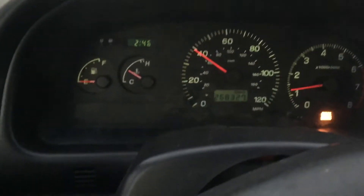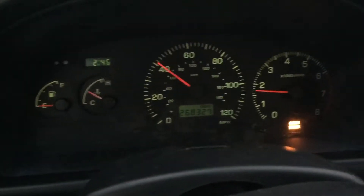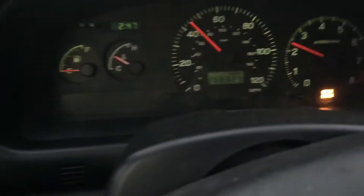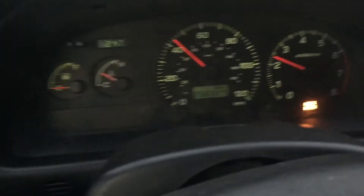This is off-throttle — coasting at about 40. I'm going downhill. There's a newer full-size Outback behind me at the moment. So this is tip-in throttle. It went out of lockup and it seems to be holding about 2300-2400 RPMs.